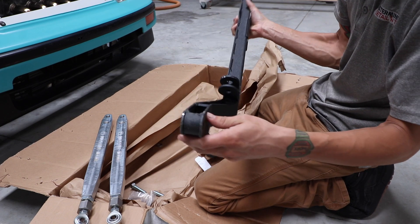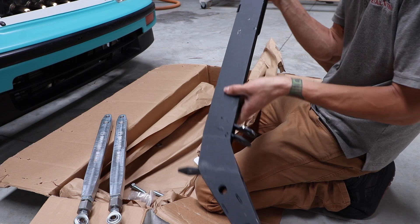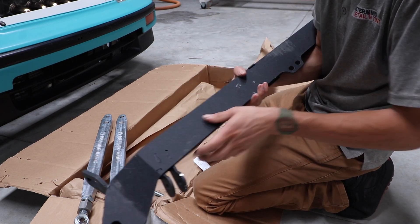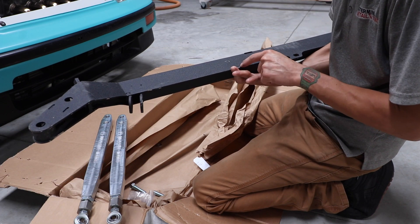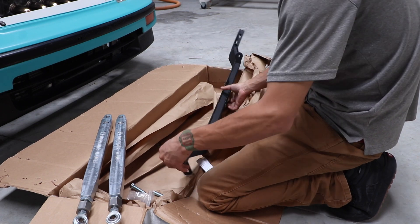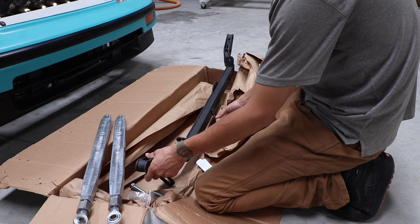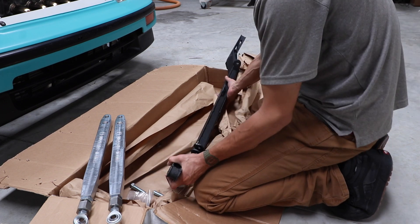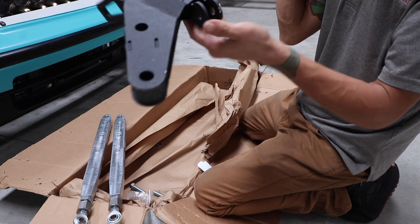So I guess during shipping or something it got some nicks. I'll probably contact the manufacturer and see if they give me a few bucks off, just because I'm going to have to paint this now because it's all chipped up.